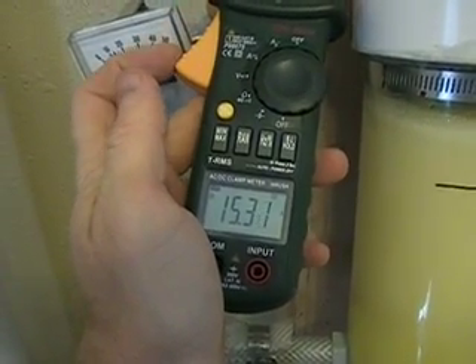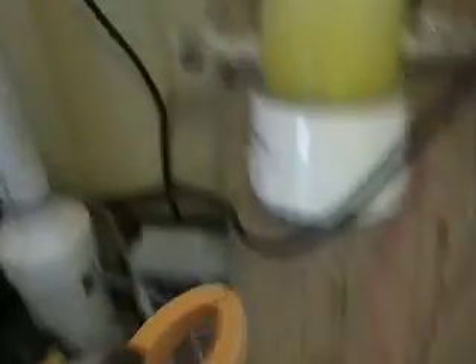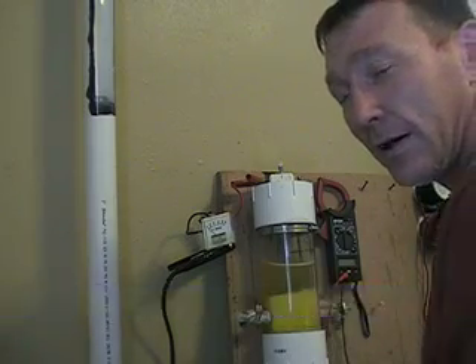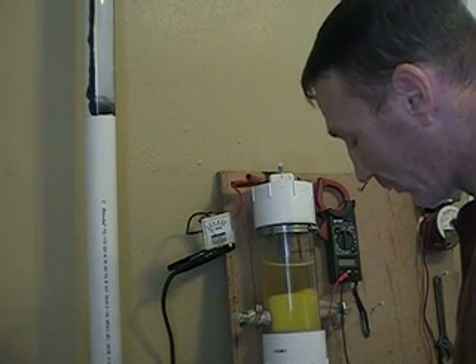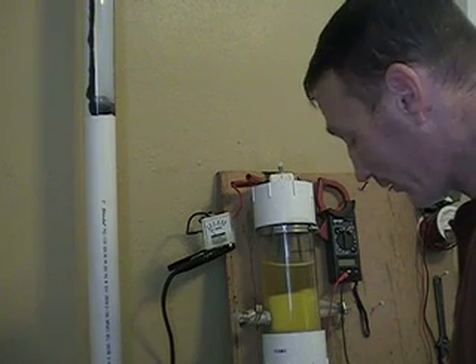A more accurate reading shows about 15 and a half amps. So it's five teaspoons on top of the two that were already in there, plus another three here, and we'll see if we can get this up.